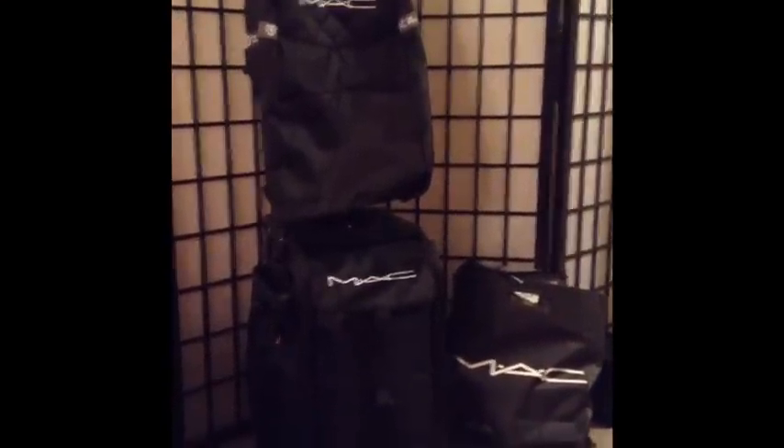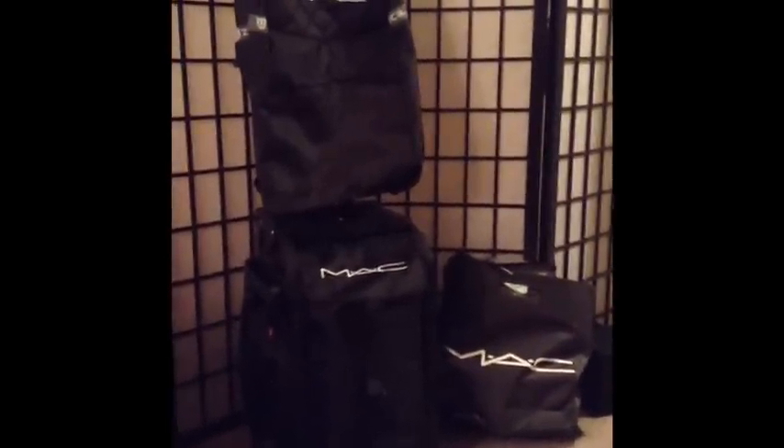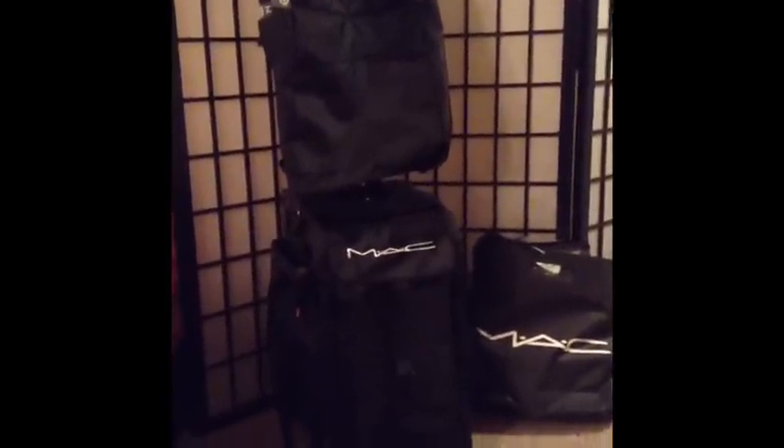Hey everyone! This is Sarah from Sweet Glamour Makeup. I wanted to do a video to show you guys my new Zucca bag that I got from the Pro Store. It's really awesome. I really like it a lot.